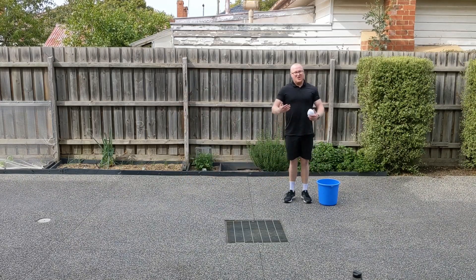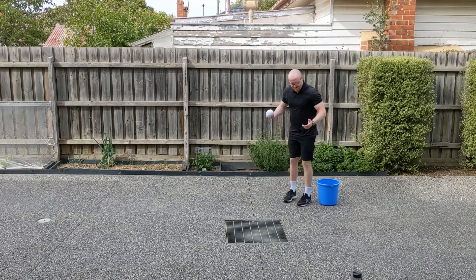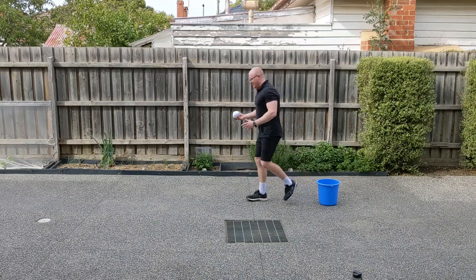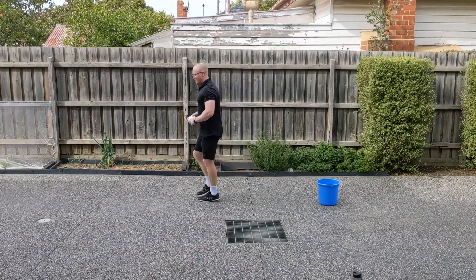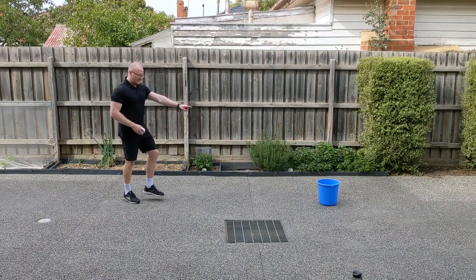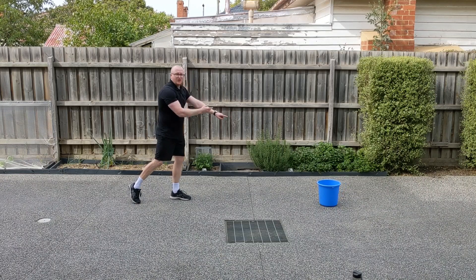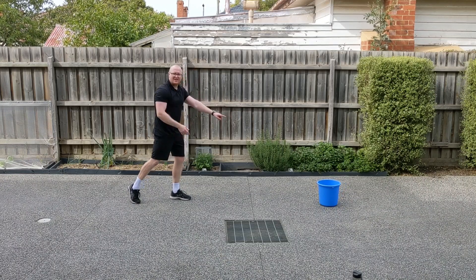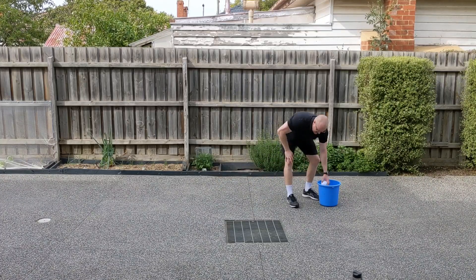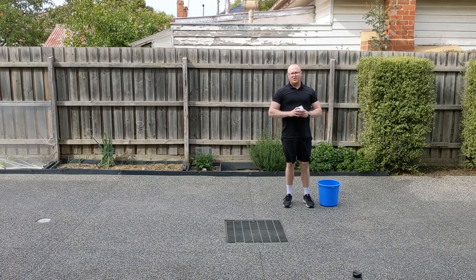That might have been a little bit easy, so what I'm going to do now is take a couple more steps back. I was two steps away, so we'll go three this time. I point, step with the same side, I throw and I follow through. See how the arm keeps going? And I keep my eyes on the target. That was pretty easy for me — I feel pretty confident with an underarm throw.